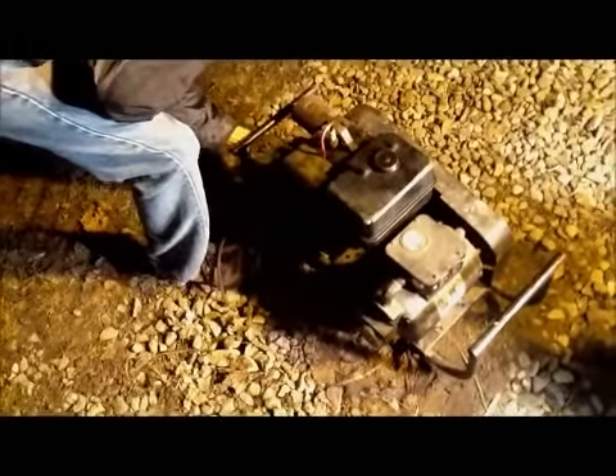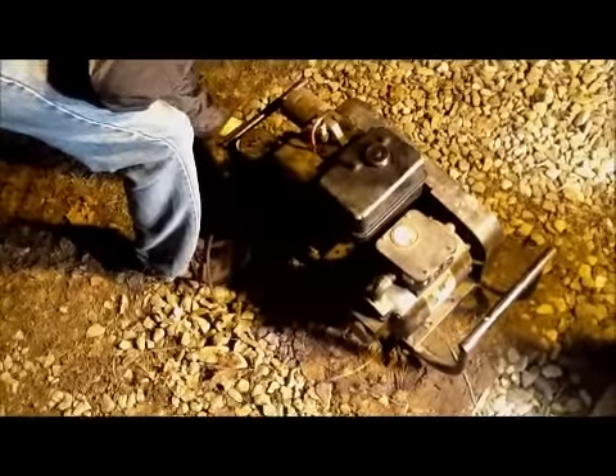And this thing hasn't run in five months since... okay.